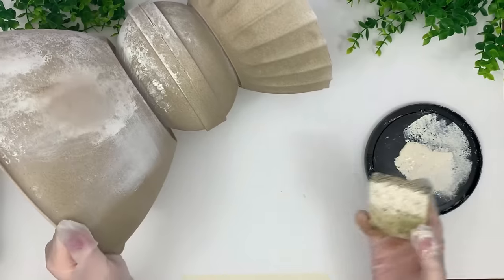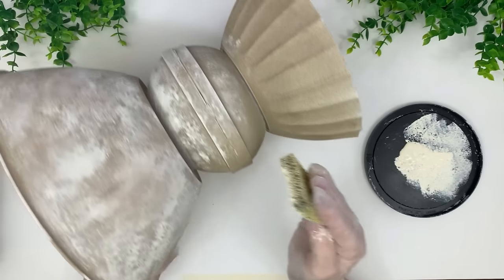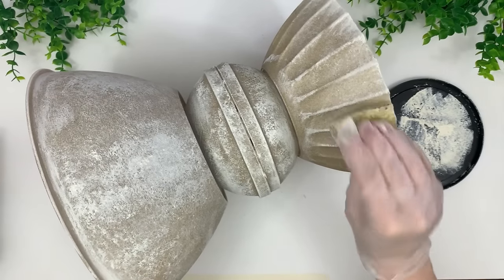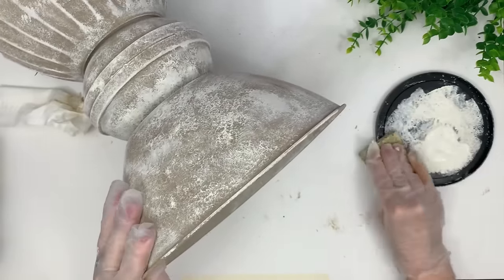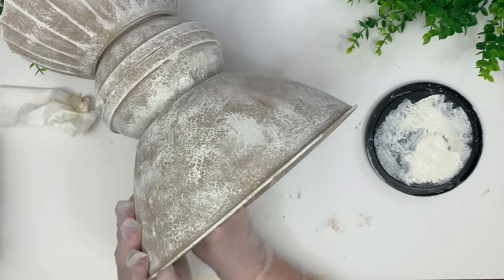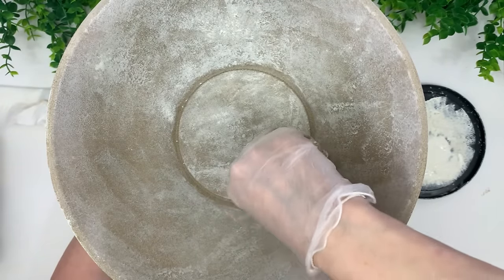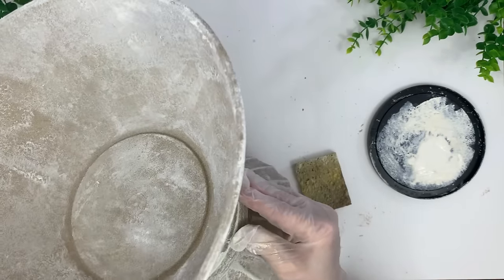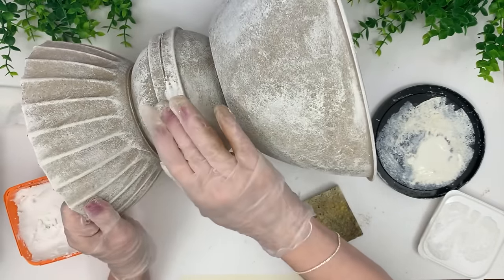I still wanted it to look aged, so we're working with different colors than in the first project — more gray tones. I switched between the stippler sponge and a regular sponge, playing around to see what worked best. The first coat with white paint looked decent but you could see where the two plastic bowls joined together, so I filled that seam with spackling to make it more cohesive — a great decision. This one I'm going for more of a concrete or cement look, just for something different.